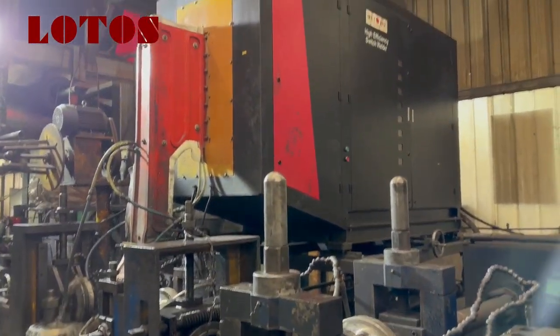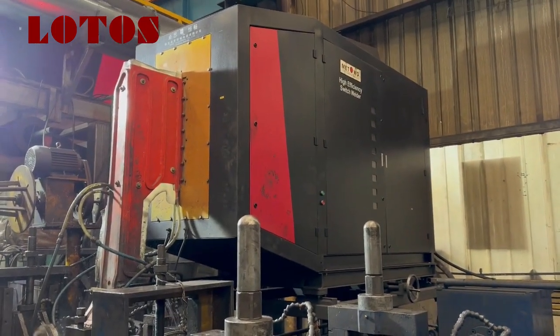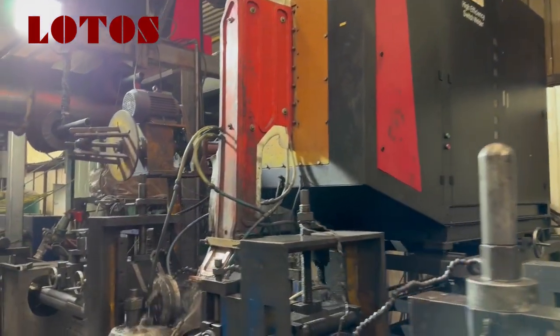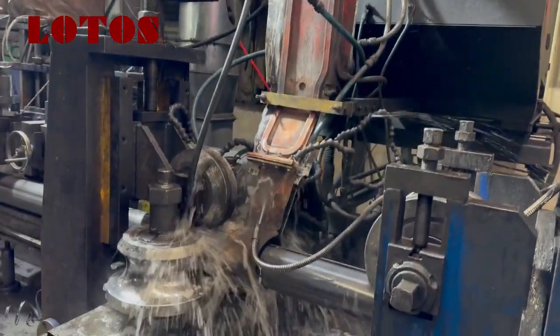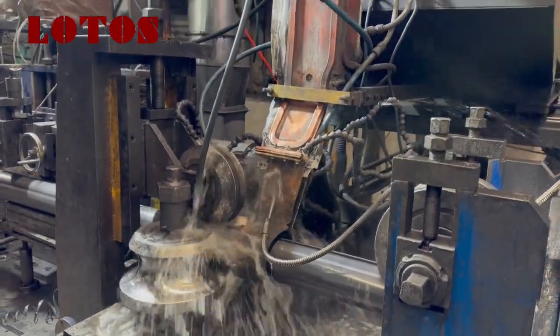And here is the high efficiency switch welder. We will weld it here.